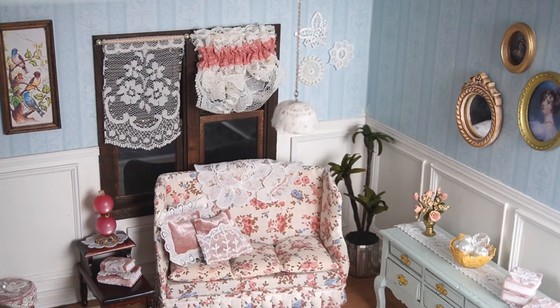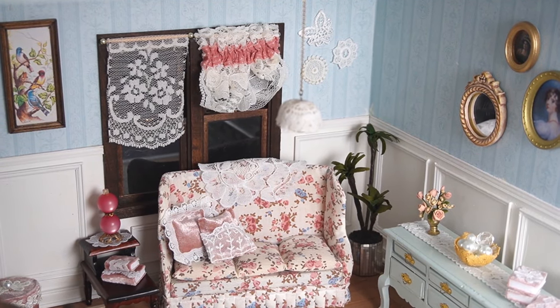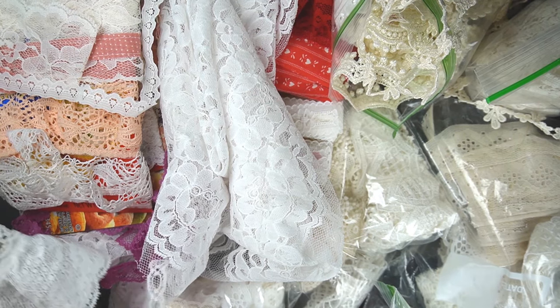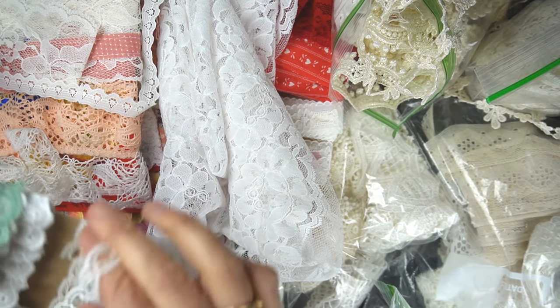Some of these ideas I took from Pinterest and just made them miniature, so I think you'll have a lot of fun with this. This is my collection of ribbon and lace. It's a bit overkill.